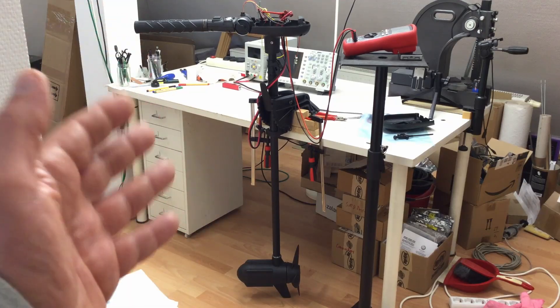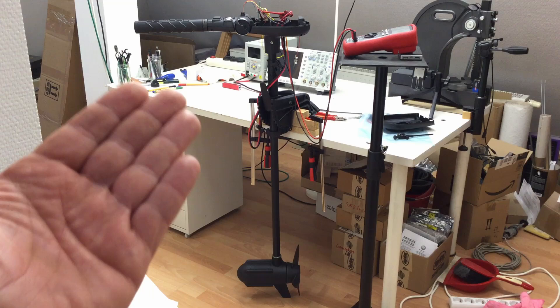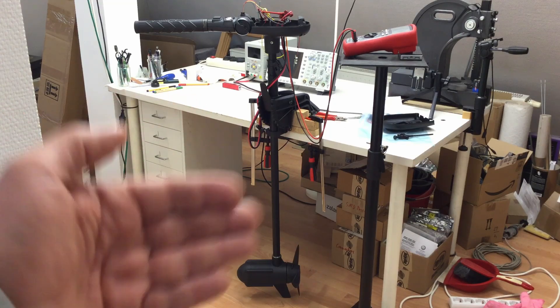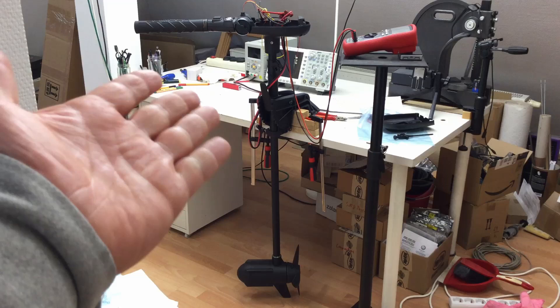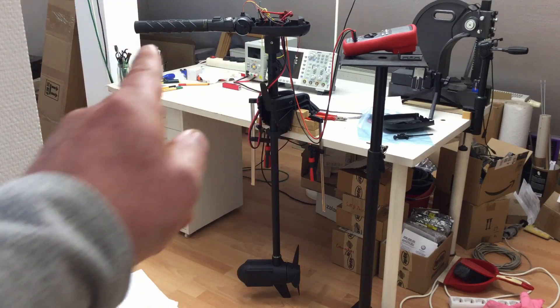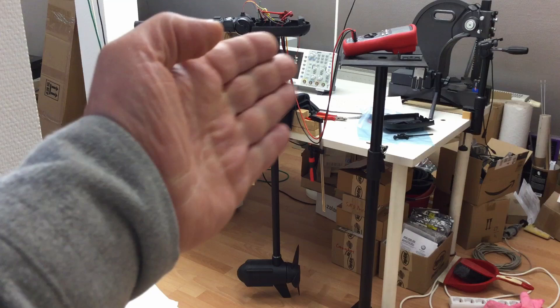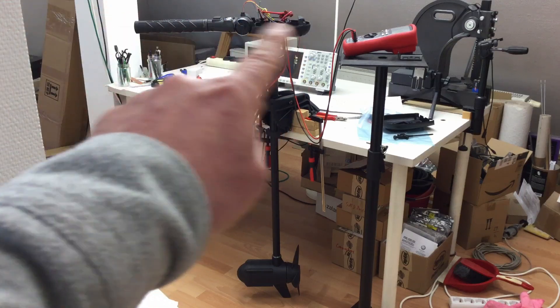Welcome back to a further teardown — the beheading of my Haswing Protora 2.0 24-volt trolling motor. I already unboxed that thing, did some tests, teared down the head, and reverse engineered the innards.